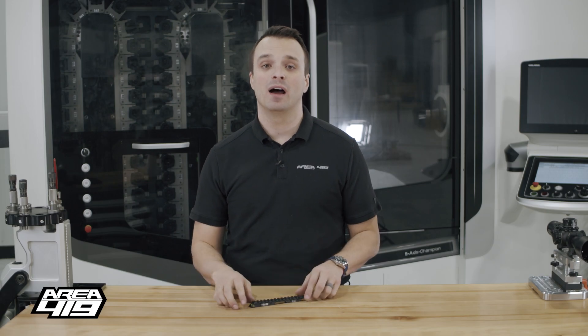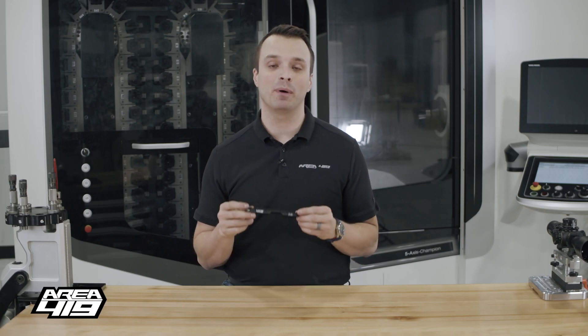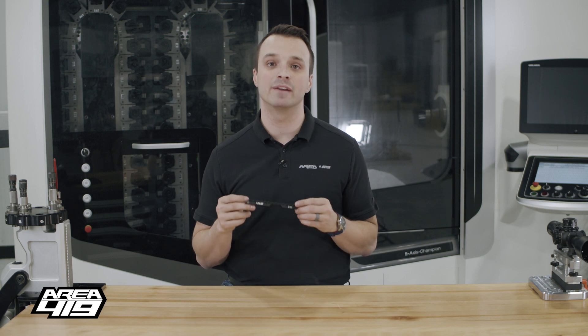Hey guys, it's Craig at Area 419. I want to introduce you to the newest addition to our popular CZ457 line of scope bases, and this is a 50 MOA model.